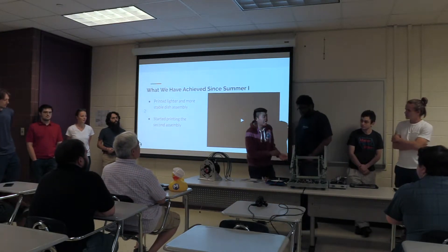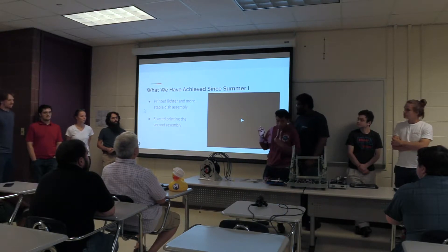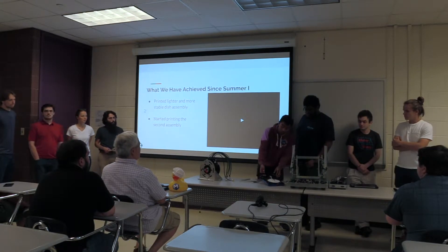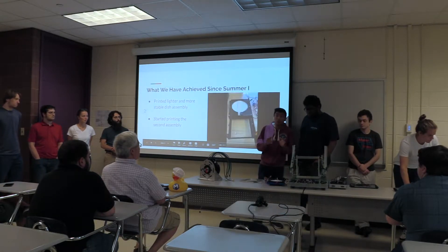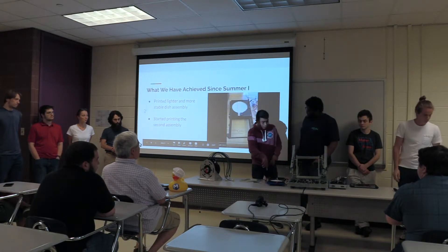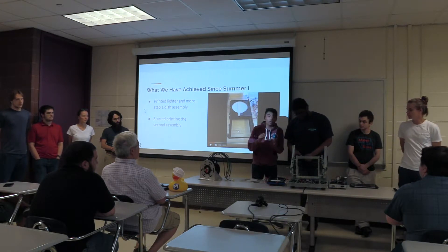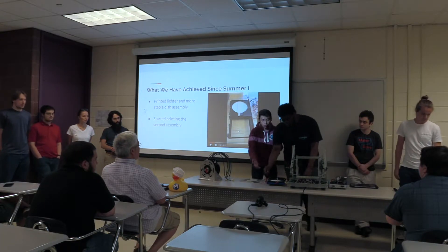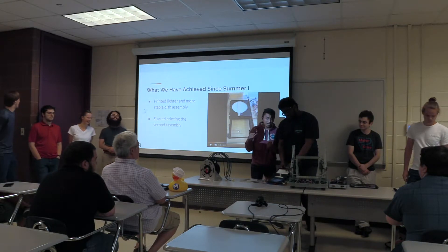My name is Gary. I'm working on the CAD team. What we did in Summer 1 is we actually 3D modeled the model for the high-altitude balloon. We used Fusion 360 and we overcame a lot of problems, but now we have an actual model that works. The goal right here is to open a window at a certain altitude so we can capture meteor dust.